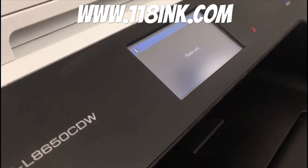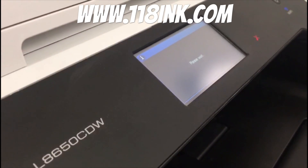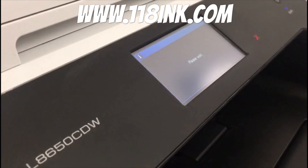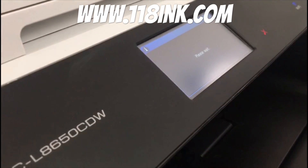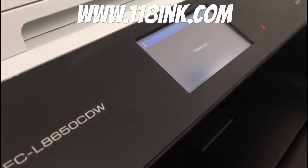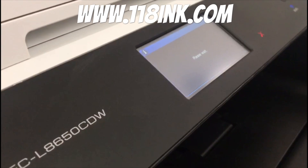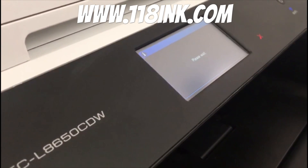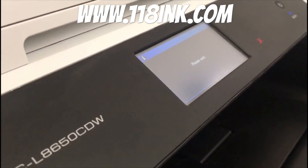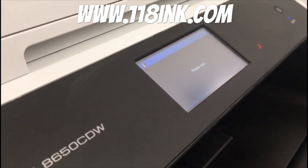Press Home again to get back to the home menu. The toners will then kick into life — they're just priming themselves, so don't be surprised if it doesn't happen instantly. It sometimes jumps on the screen, but it's just calibrating the cartridges again because we've just had them out.